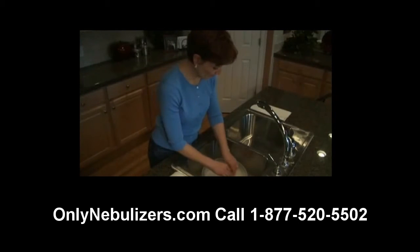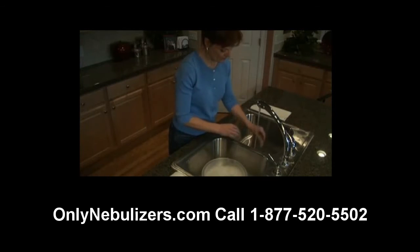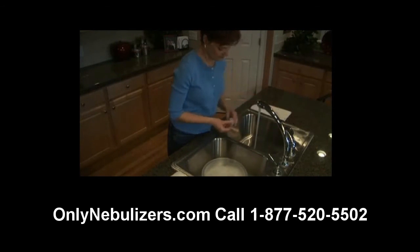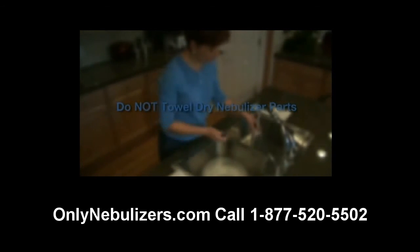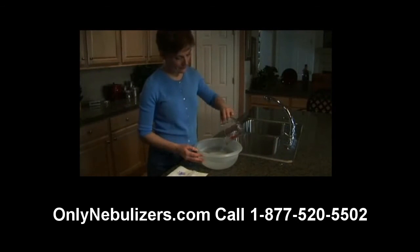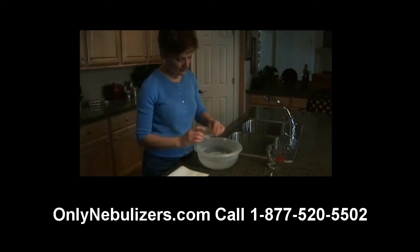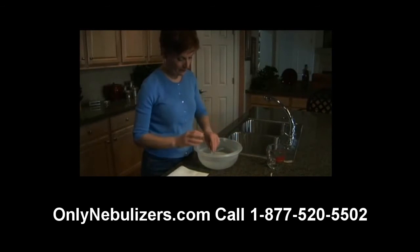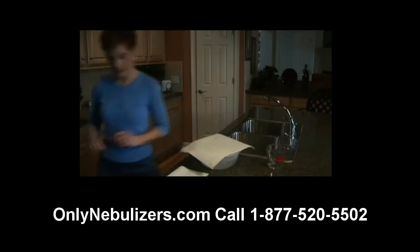Now you're ready to wash all parts, except the tubing, in a solution of hot water and dishwashing detergent. Then rinse all the pieces under hot tap water for 30 seconds and allow to air dry. Do not towel dry nebulizer parts to avoid the potential for contamination. On a daily basis, you'll also need to disinfect your nebulizer. This is accomplished by soaking your disassembled nebulizer in a clean container or bowl containing 3 parts hot water and 1 part white vinegar for 30 minutes, or you can use a medical bacterial germicidal disinfectant available through your medical provider.